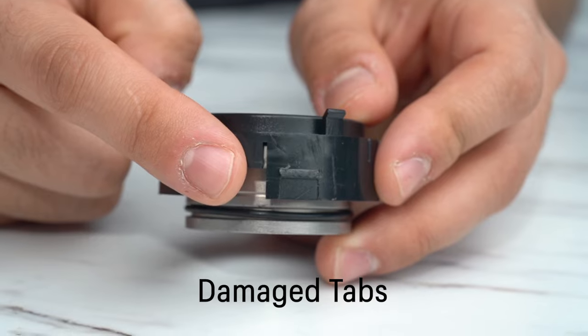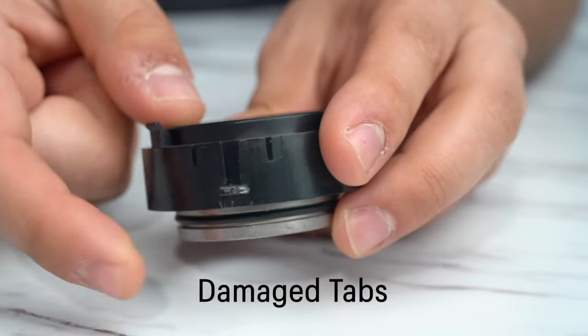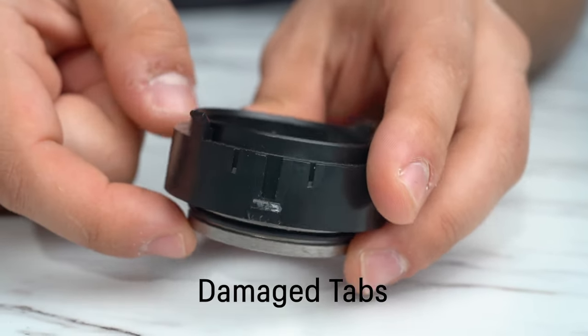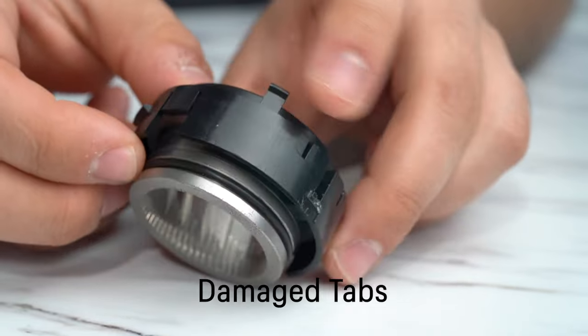Now we want to look at the burr holder. To make sure that this is in good shape, we want to look at all three tabs. For the ESP, all the tabs are different sizes, but we want to make sure that there are no pressure cracks or any damage to the tabs.